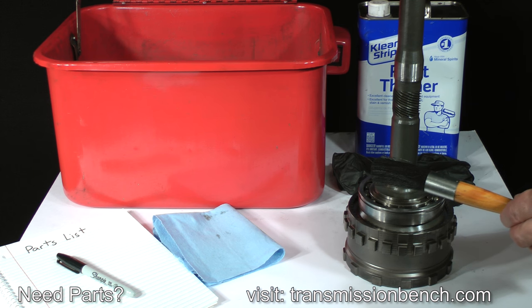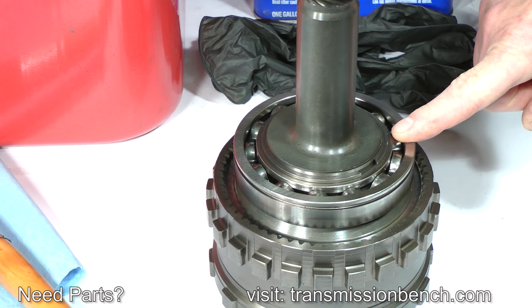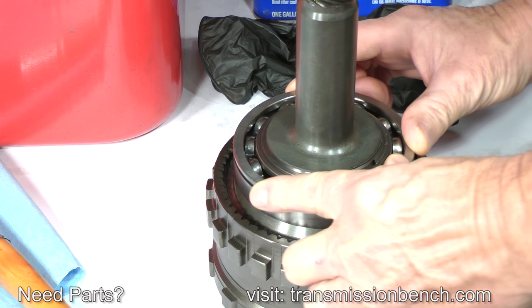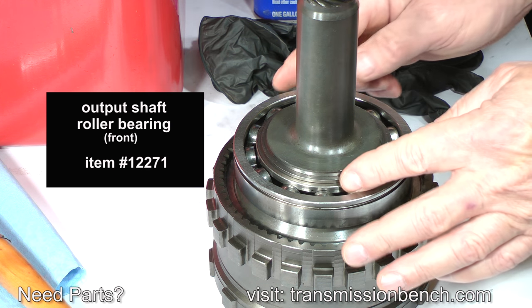Wash it in the tank, dry it off, and inspect it. Check this roller bearing — it should feel silky smooth as you rotate it. If it feels rough or makes any sort of chattering sound, it's an indication that the races are pitted, which means the bearing will have to be replaced. A new one is available from the TransmissionBench.com store — it is item number 12271. This one feels great.